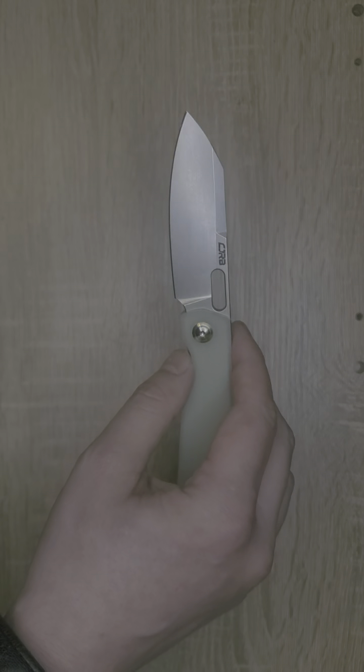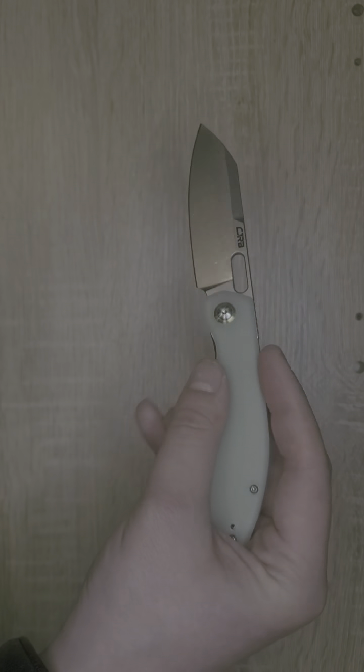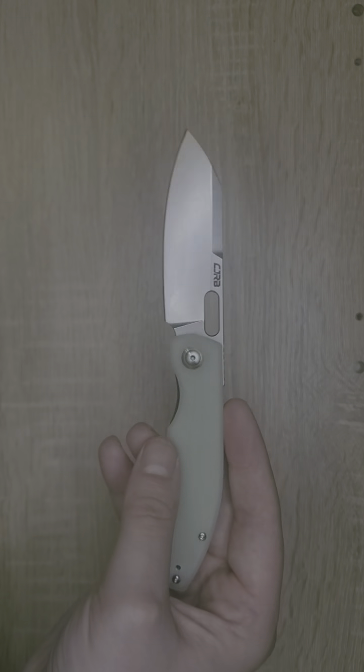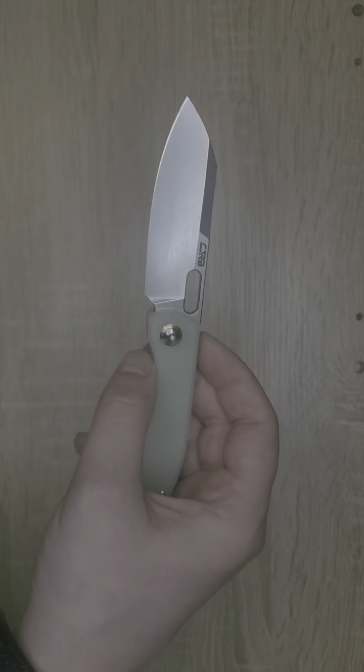Let's get into some specs. We have a blade length of 3.3 inches, a handle length of 4.25 inches, and an overall length of 7.55 inches, which is just a great size for EDC knife carry.